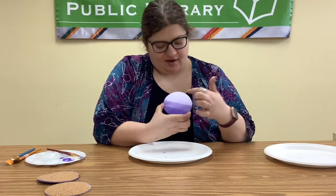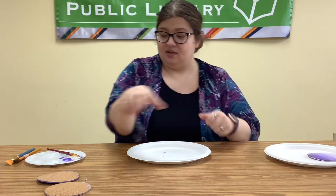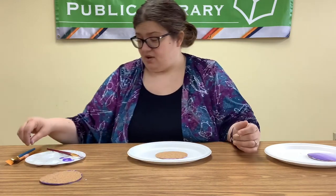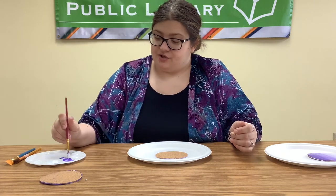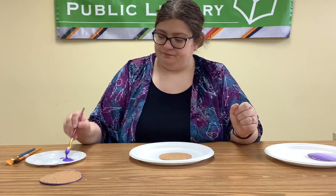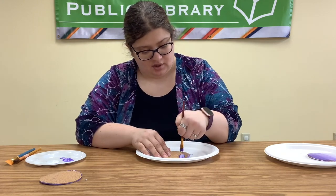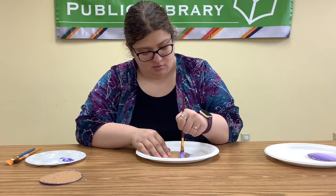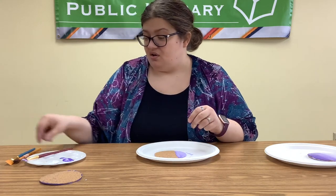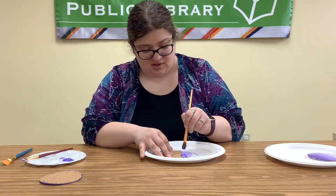We have the gradation all on one coaster where it's blended. Now I'm going to flip another coaster over to the back side and show you another way to achieve that ombre look. For this one we're going to do distinct bars of color. I'm going to take my purple and make a line where I want my purple color to be. I had some white left on that brush, so I'm going to take a clean brush and go over it — you can see that's darker.